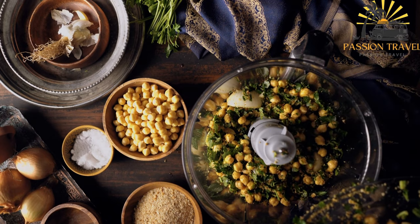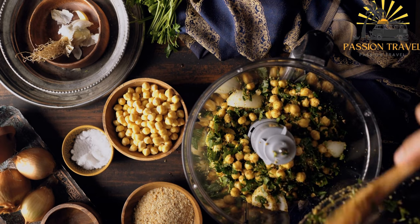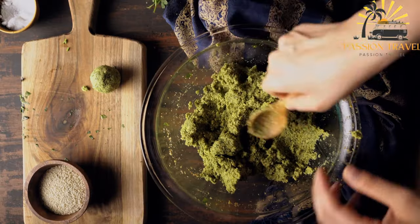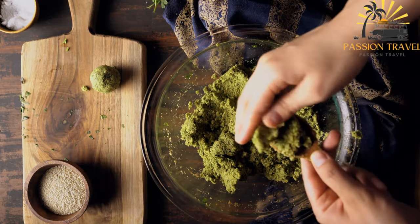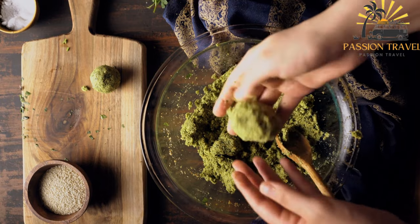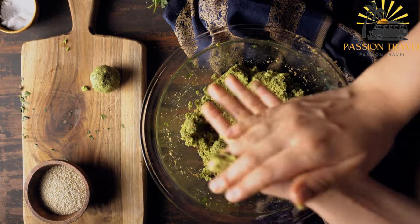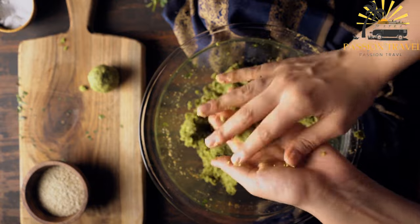To make falafel, the chickpeas or fava beans are soaked overnight, then drained and ground in a food processor along with the other ingredients until a coarse mixture is formed. The mixture is shaped into small balls or patties and then fried until they turn golden brown and crispy. Baking is also a healthier alternative to frying.